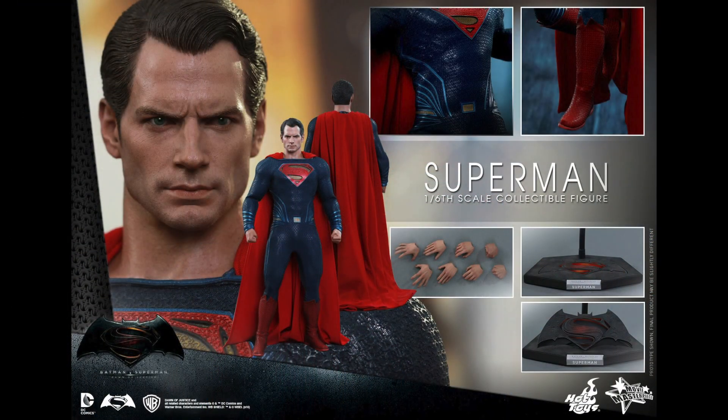So this is the Man of Steel. These are all the accessories you get, which he doesn't come with a whole lot. And I believe the pre-order price on this is $209.